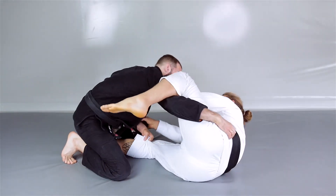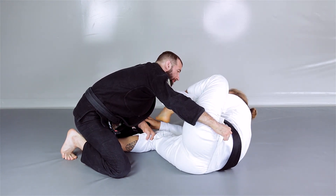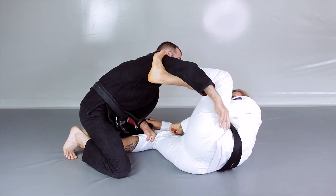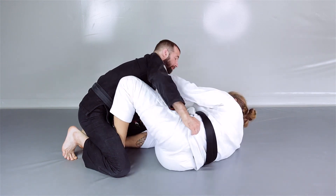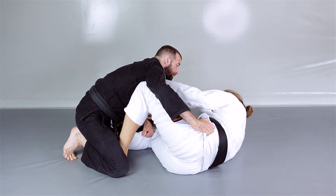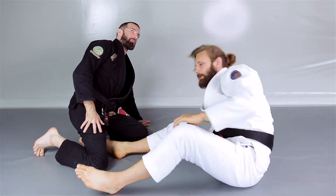Changing the angle: he comes in and I keep him away with my frame. Now I pummel the leg in front of my opponent, let go the grip, and put the hook underneath his armpit. I come back with the grip on the collar, and now I choose which way I want to go — get back to butterfly guard position, or use the entry to get to half guard.